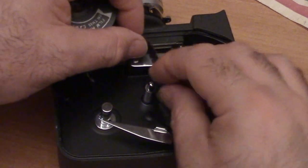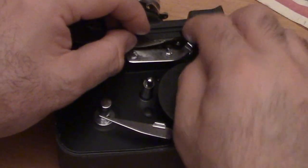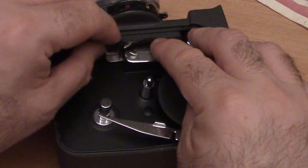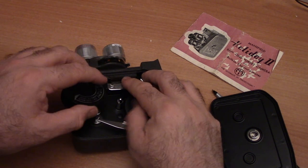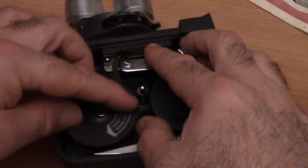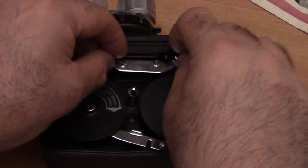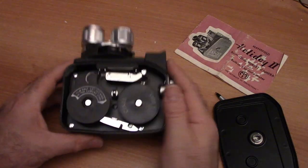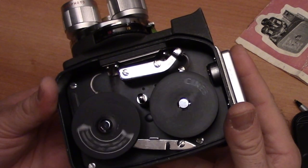It only goes on one way. Then it threads behind the pressure plate — hold the plate open with your hand and it fits in behind it. There's an arrow so you know which way you're turning. This goes on the post, take-up. This goes behind the lens. Make sure it's sitting in there properly — you can do a little test like that.